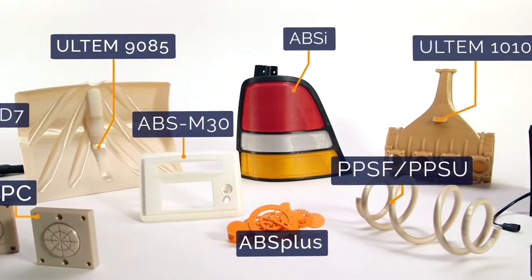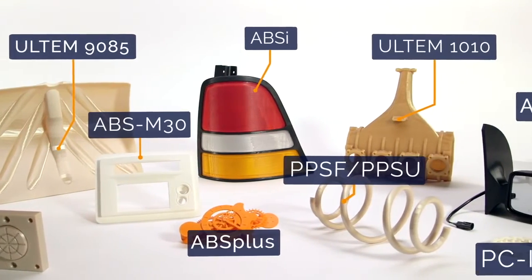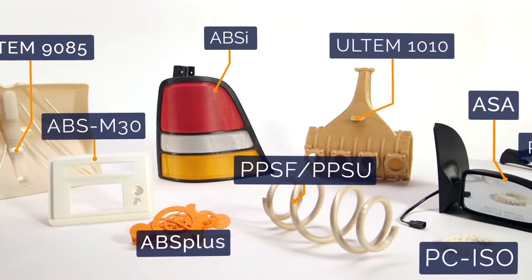FDM materials are all industrial grade thermal plastics. That's what makes the resulting parts so tough. And it's also why FDM is changing the way industries design and manufacture.